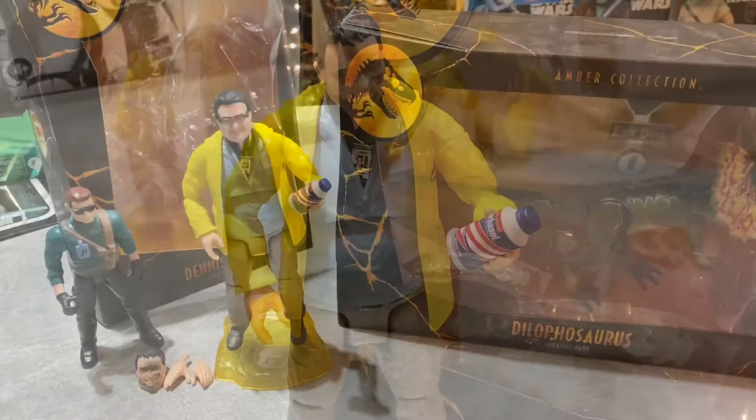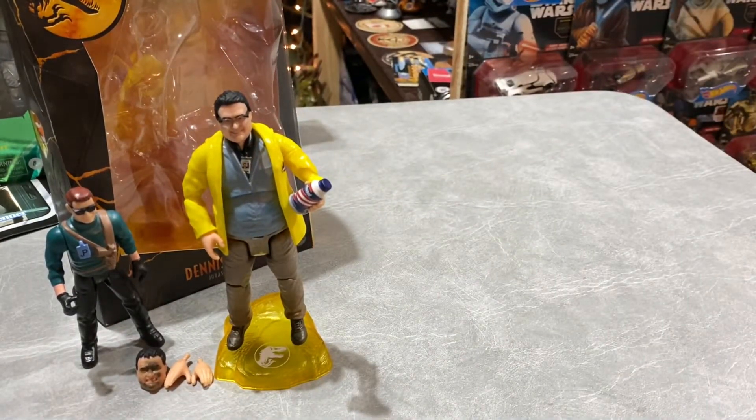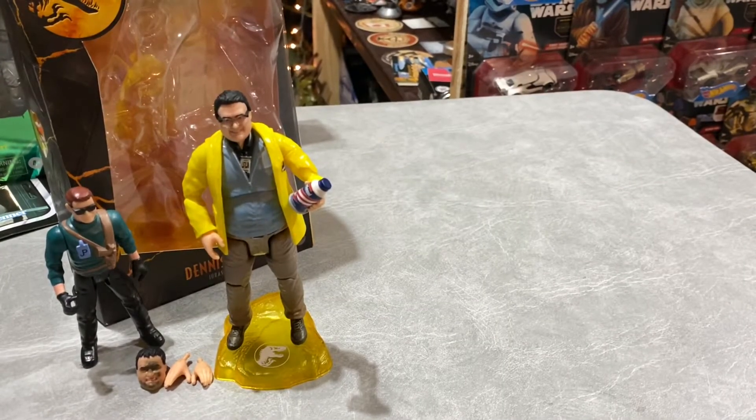Let's go ahead and take a look at the Dilophosaurus and open it up. Like I said, I was probably more interested in the East Dock sign than anything with this - I know it sounds crazy. To spend $30 or $35 just to get that sign. I'm not disappointed, though - look in the package and it's a pretty good size.